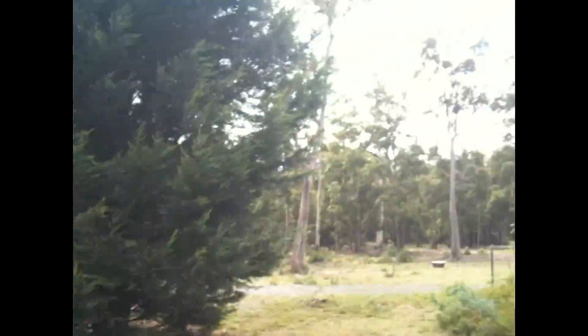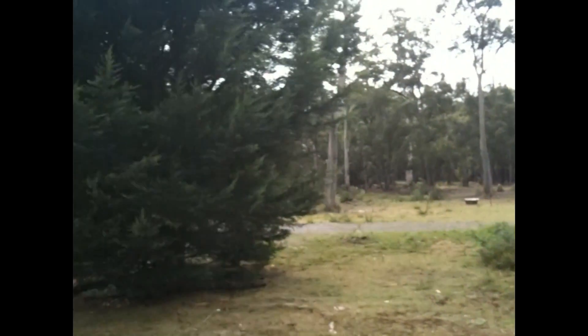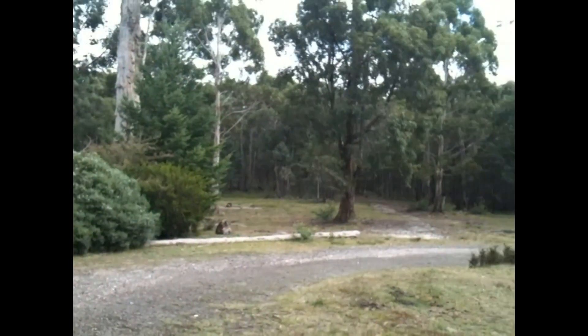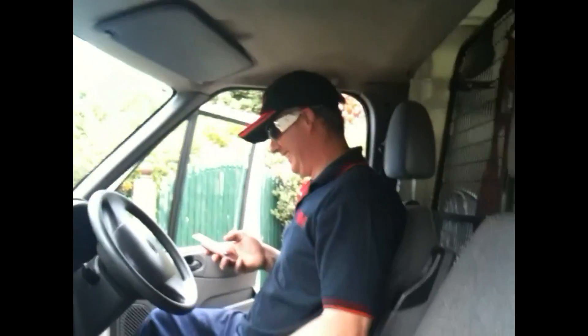I'm way out here in the middle of God knows where to put up a bloody canopy, but I don't know where the hell — we're way out in the middle of the friggin' bush by the looks of it. So where the hell are we? We are at a creepy house. We're at the wrong house. We're way out here in the middle of friggin' nowhere.